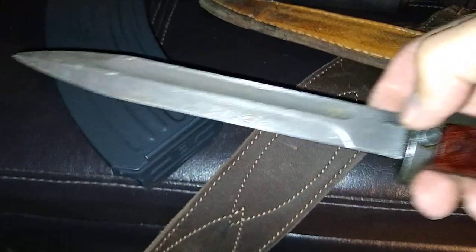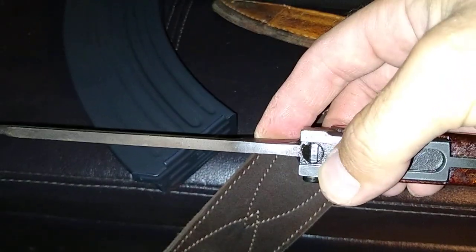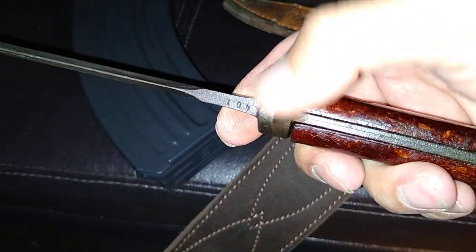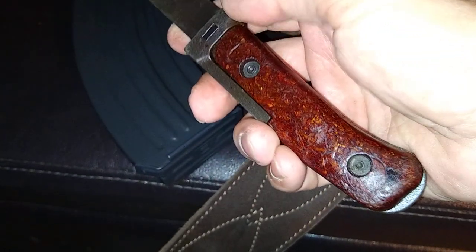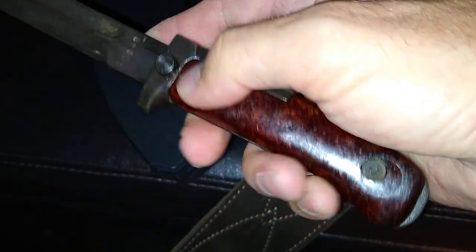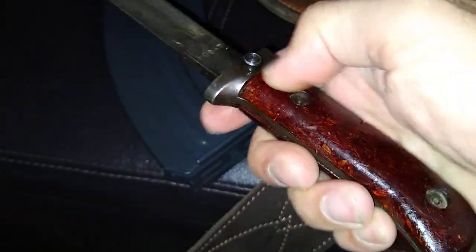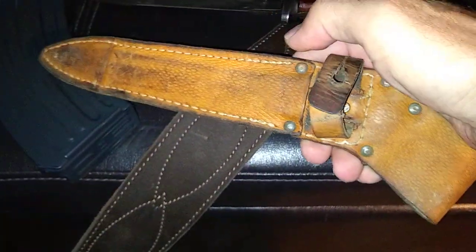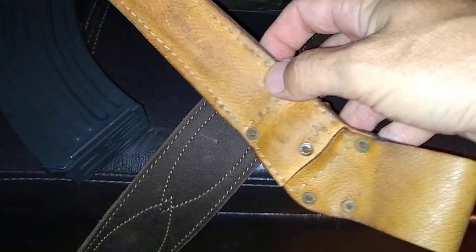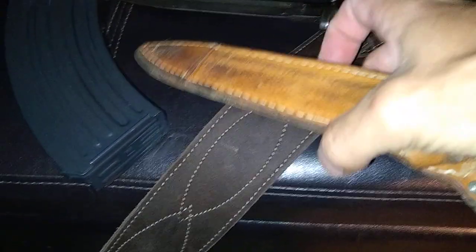VZ 58 surplus bayonet. Old beaver bark. Poly wood chip blend. Original sheath. Pretty soft yet — good leather.